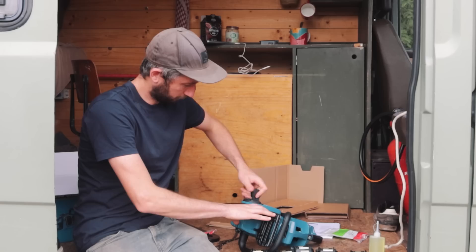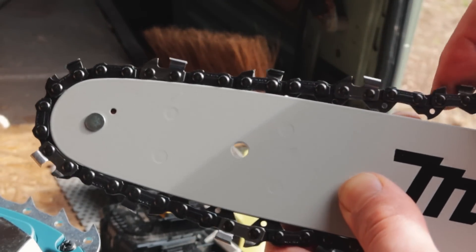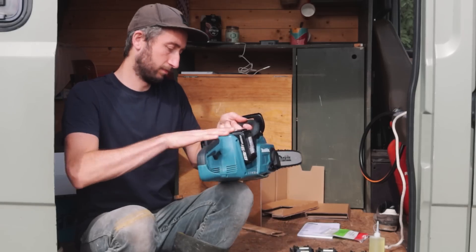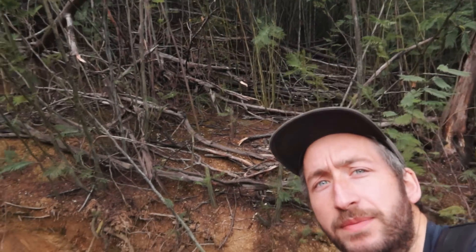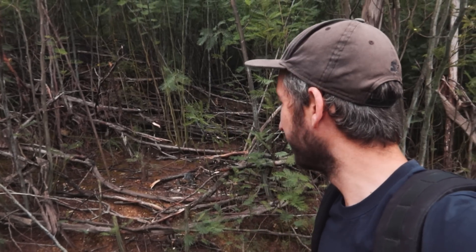So we have the saw, cardboard, chain, chain oil, the thing that holds the chain, and the batteries which we already had. We're going to start off simple by chopping some dead trees. In update three I made a few pathways but left some bigger trees because I didn't really want to cut them, so now I'm going to clean this all up and chop them with the chainsaw.